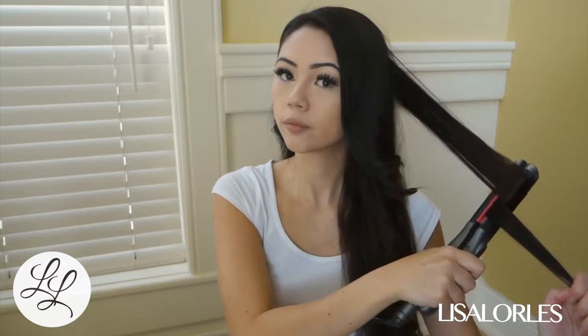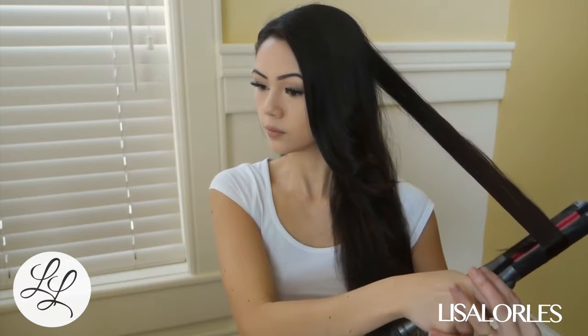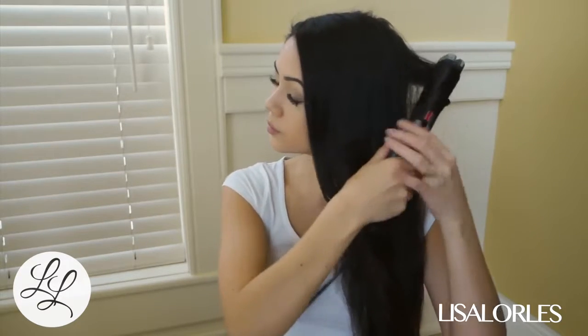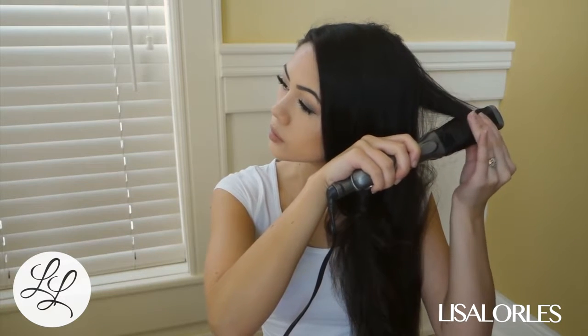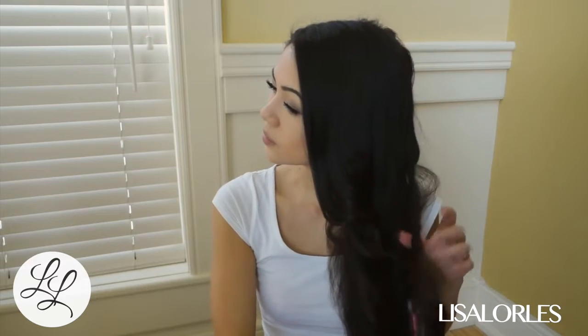After I'm done pulling it through and wrapping my hair around the straightener, after a few seconds I just feel if my hair is hot or not. If it's not hot yet, I know it hasn't curled as much as I want, so I hold it until it gets hot, and then I just unravel it.